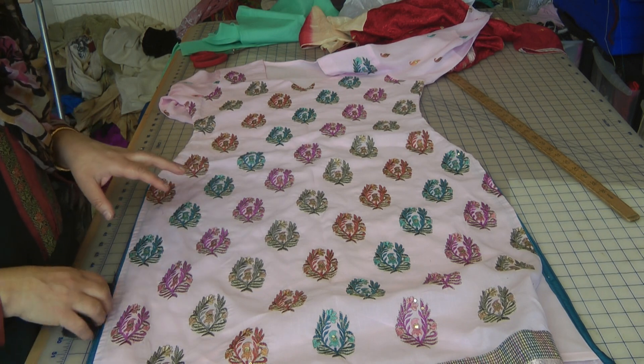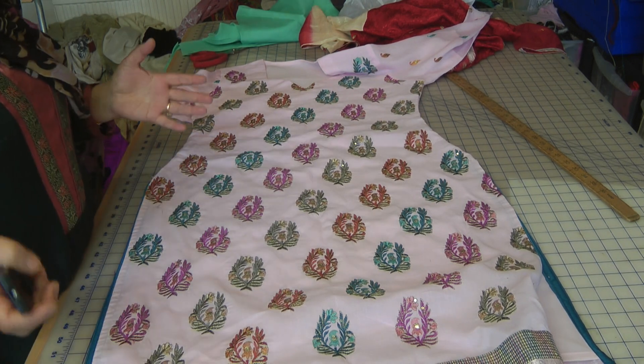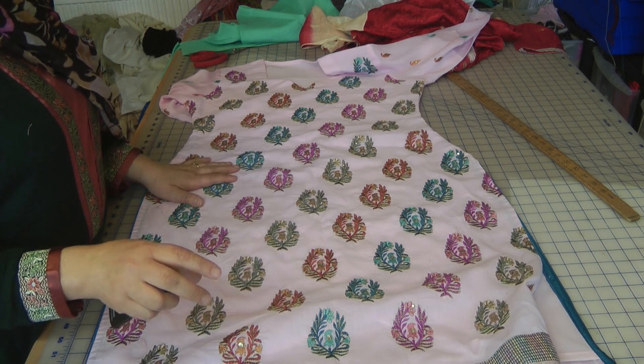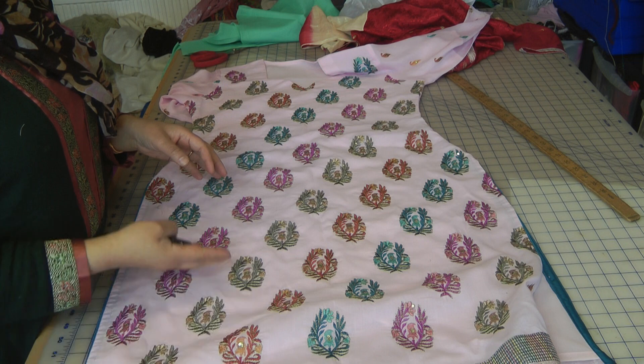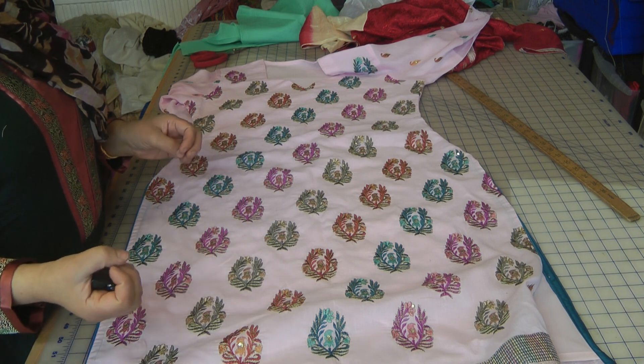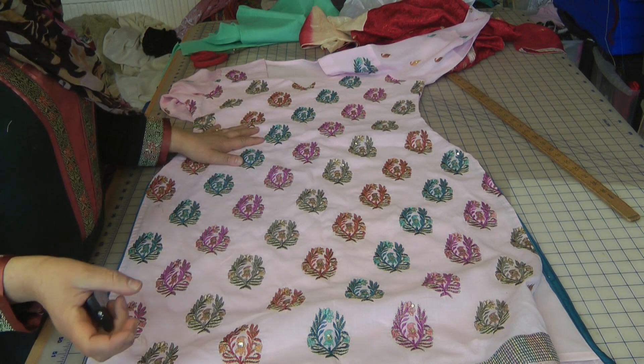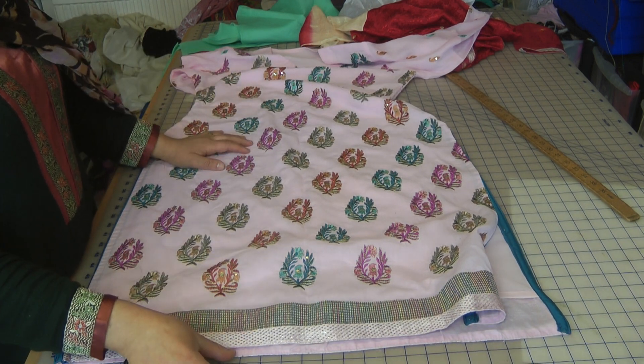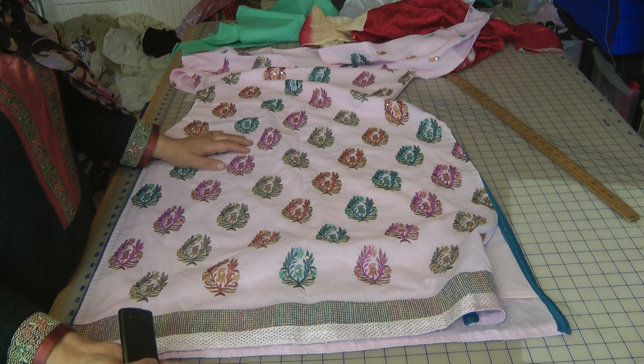There are a couple of things I've always suggested. First and foremost, on lightweight fabrics which tend to curl up or roll up — especially the very pure lawn type — the best thing to do is add borders and trims or a heavy lace that will make the garment drop towards the bottom.